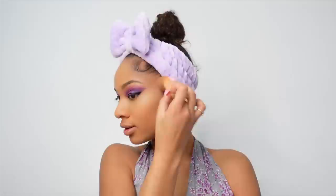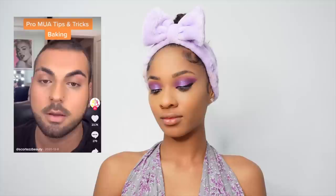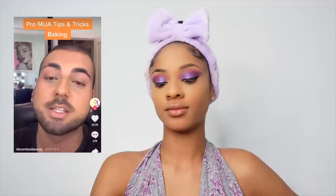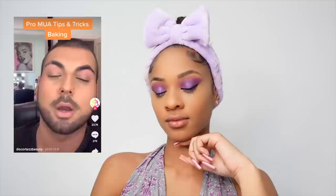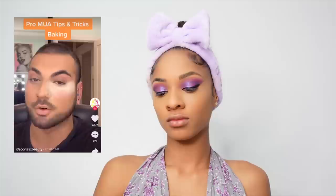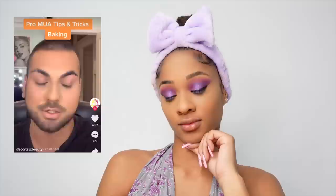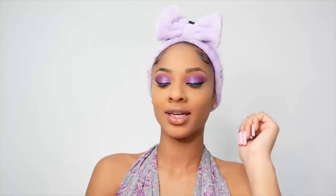Here's another video from him — let's talk about baking and why he doesn't recommend it. Baking is where you put a thick layer of powder underneath your eye to highlight and set; it's a drag makeup technique used to hold heavy makeup through performances and be visible in club lighting. He applies the hourglass powder with a brush on one side and bakes with a damp beauty sponge on the other, leaving it five minutes. Then outside in natural lighting you can see the patchiness — it clings to dry spots, creates texture. He says stick to a brush with powder.